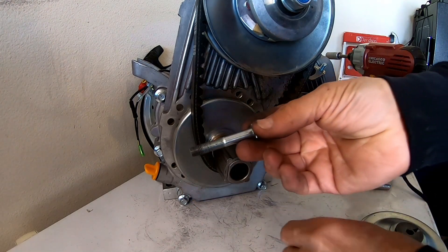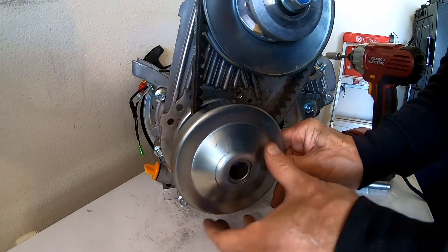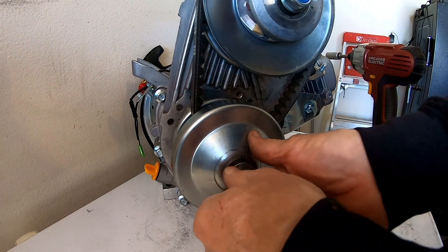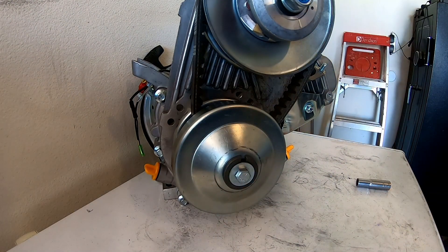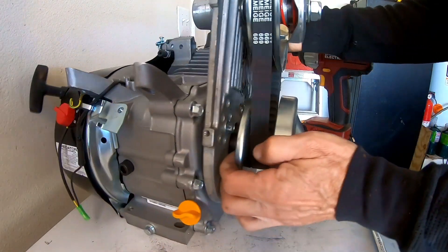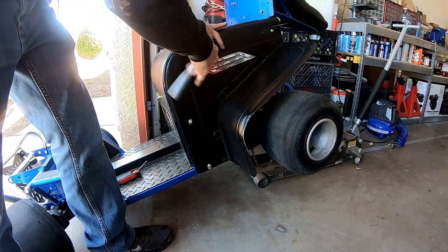I bought this extra long bolt to make up for the space that the extra spacer pulls the pulley out. Now you can see the pulleys are in total alignment. All right, taking off all the side panels on this thing.